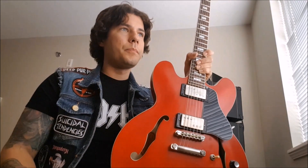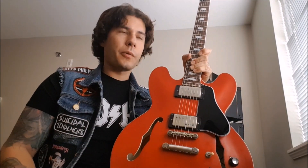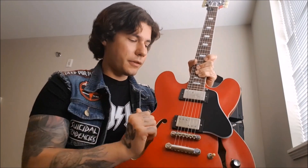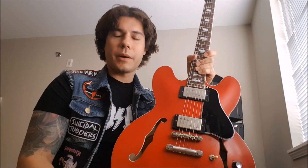Especially for this guitar — every pickup I tried in it always sounded too thin in the bridge, and it couldn't keep up with the neck pickup because of the volume difference. You'd go over to the bridge pickup and it'd just be like half the output, and that's no good. But you don't want something that's really dark either because then it sounds muddy. And this is a really nice balance between the two.